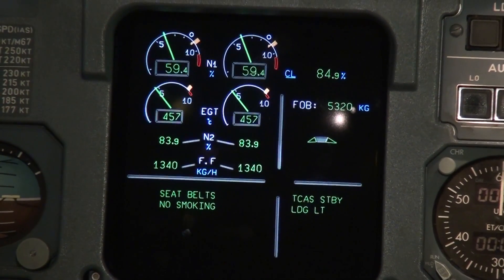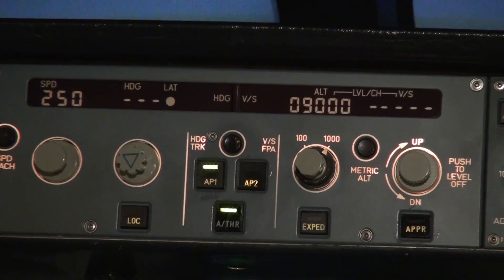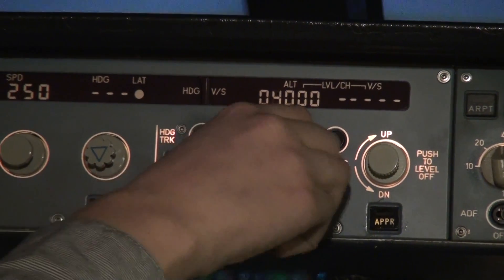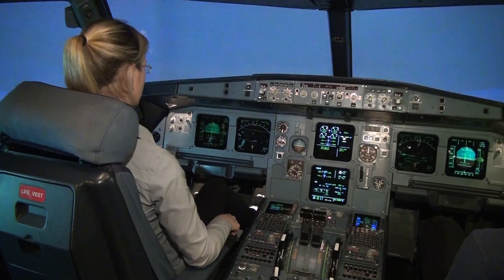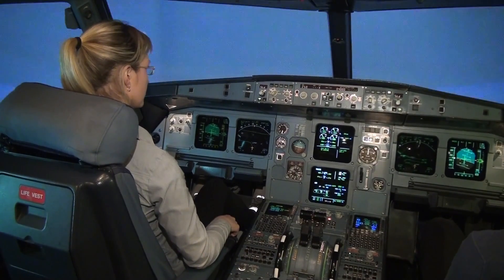Try to lower the altitude from 9000 — you can see it on the pilot display — to 4000. Try to turn the altitude knob. Set it to 4000. And we are turning left.